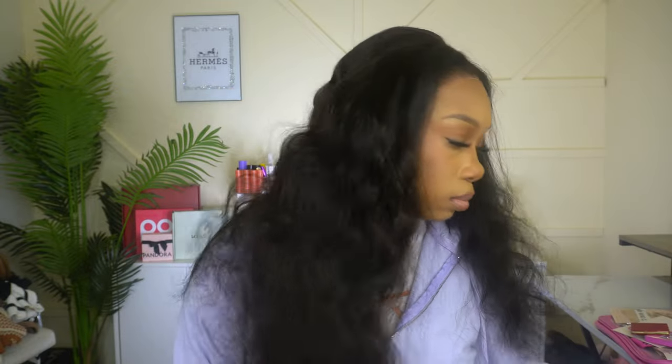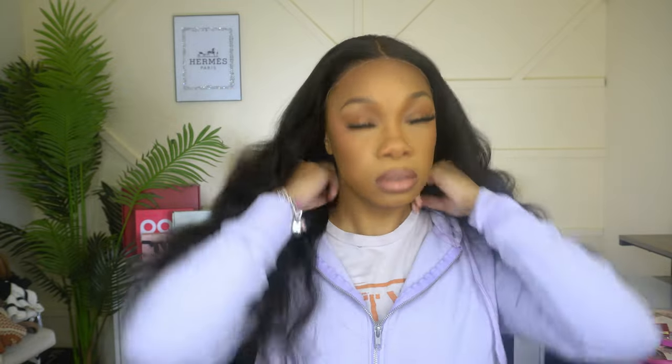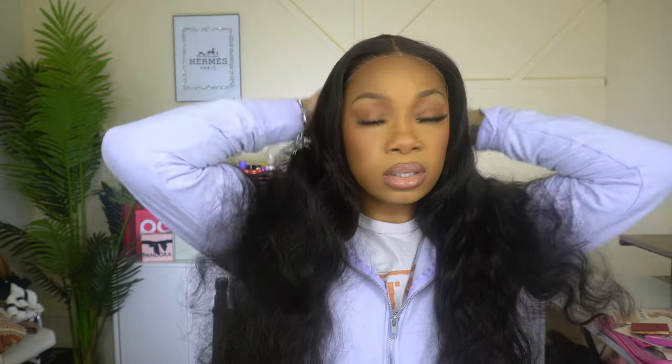I'm going to show you guys what you can do with it. Another thing I love about this wig is the lace itself — you don't have to cut it, you don't have to tint it, you don't have to do anything. Literally just put it on and go. As you can see just by me shifting it around and moving it, you can do a deep side part and you don't have to worry about spacing.